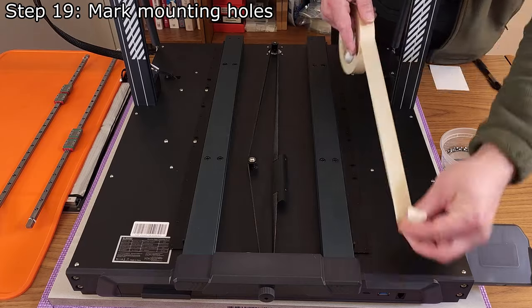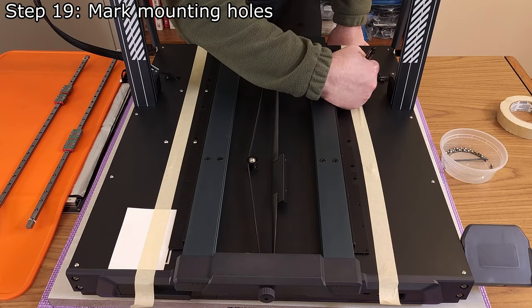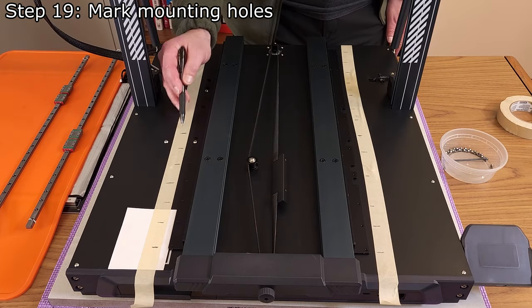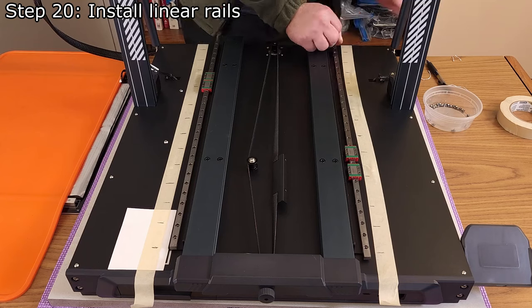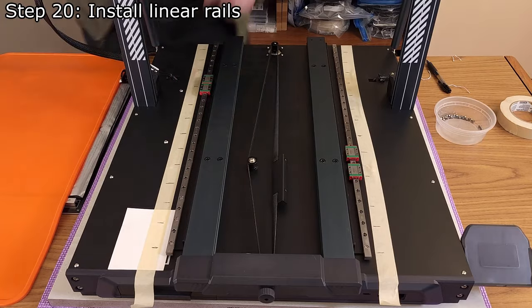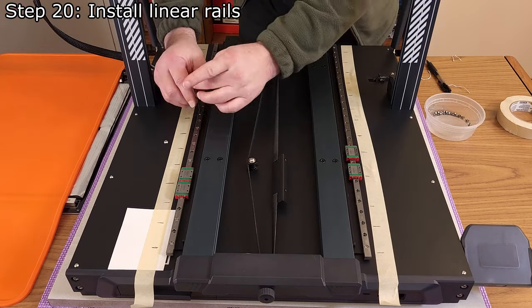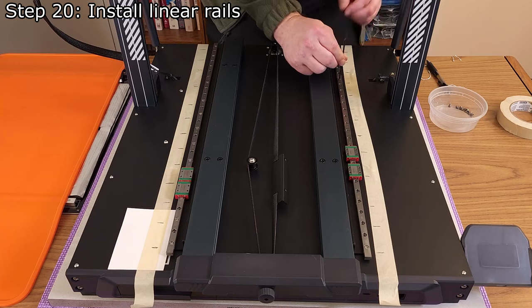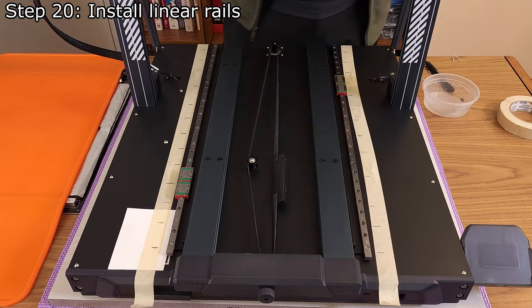Step 19: Using masking tape and a pen, mark the mounting holes in the brackets. Use a piece of paper to prevent the masking tape from damaging the printer's information sticker. These markings will make installing the linear rails easier. Step 20: Install the linear rails using 26 M3 x 5mm socket head cap screws and a 2.5mm hex wrench. Some early versions of this kit included M3 x 6mm screws — if your kit includes these, it's recommended to replace them with M3 x 5mm screws. When tightening the screws, ensure they remain very loose as the rails will be aligned in a later step. Remove the tape when done.